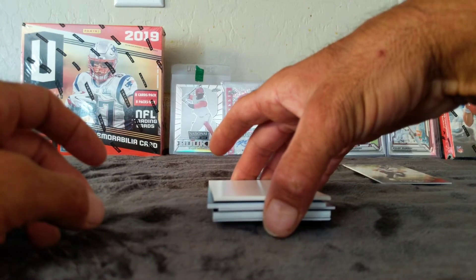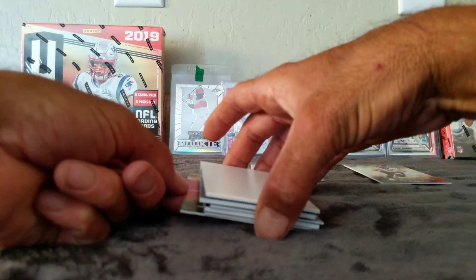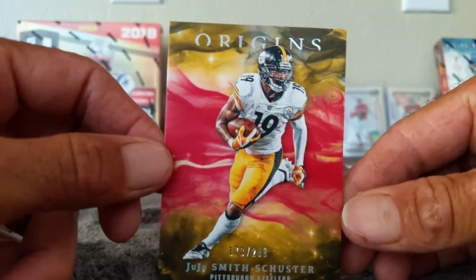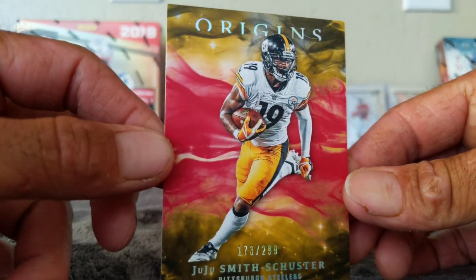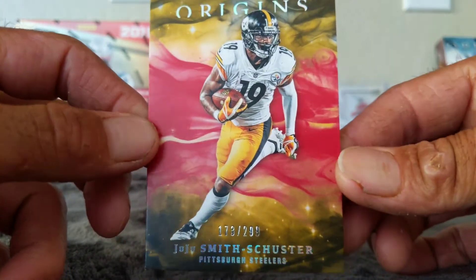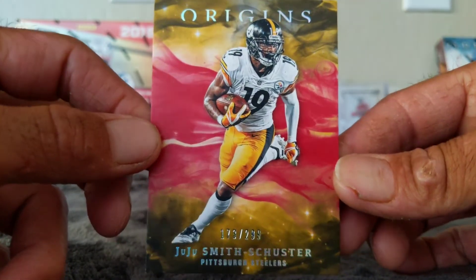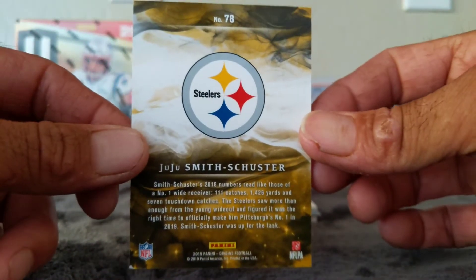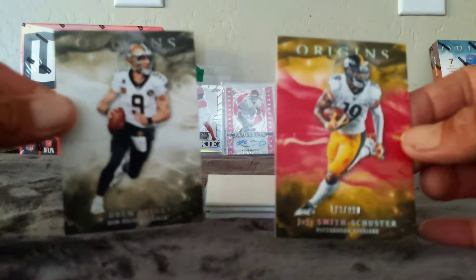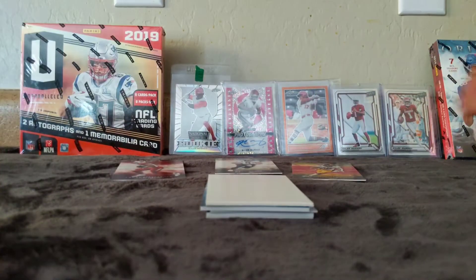This one looks thick, so let's go to the bottom. This is our parallel — it looks like a parallel, I should say. Juju Smith-Schuster, 173 out of 299. It's a red parallel because there's red in the middle and the other ones are white. So that's going to be the red parallel.